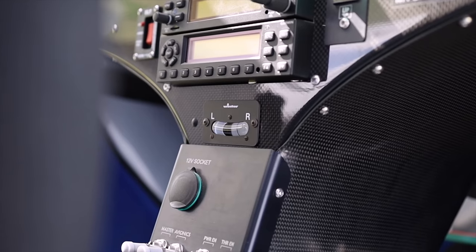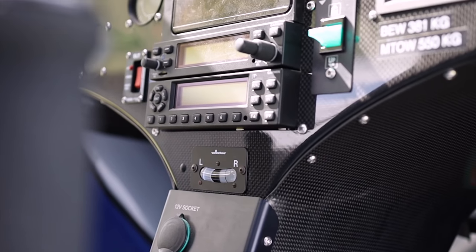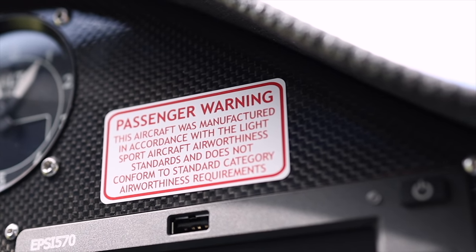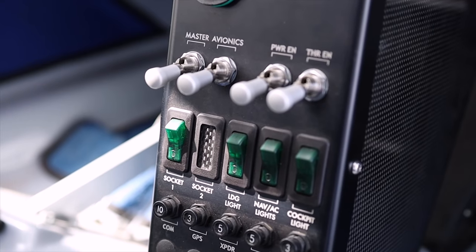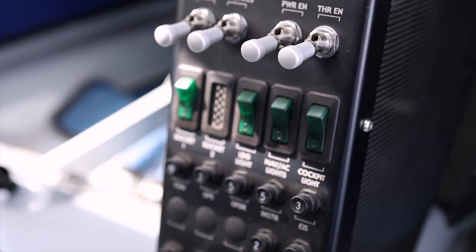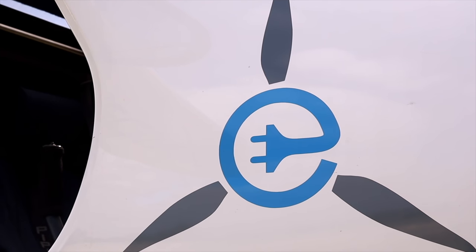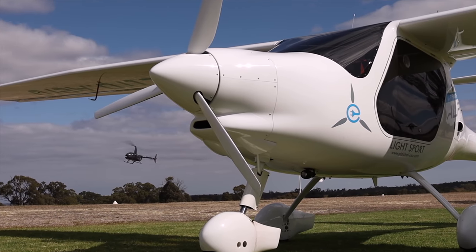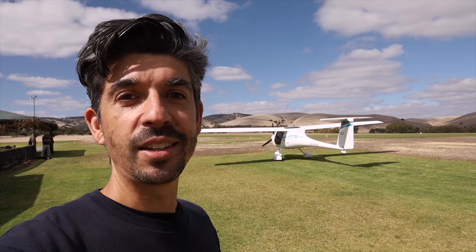What is an electric plane? Well it's basically an aircraft just like any other aircraft. It's a training aircraft, a two-seater — really good for student pilots who are learning how to fly — but it doesn't run off carbon-based fuel, it runs off electricity. Of course the question of where the electricity is being made and what's being used to make it is a whole separate discussion.